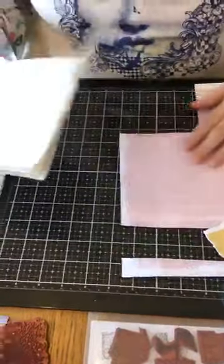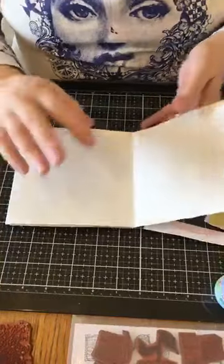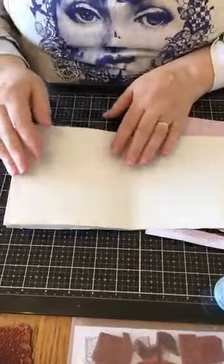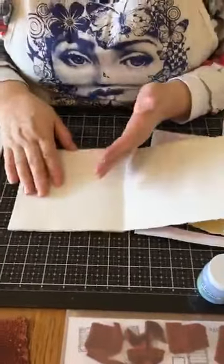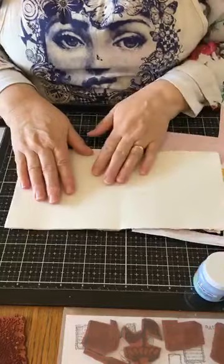I'm not going to say too much, but there are some new products coming to go with this one. For today, I'm going to use one of the pages. If you don't have a journal, or if you have a different journal, that's fine. You could just use a piece of card if you want to craft along — that's not a problem at all.